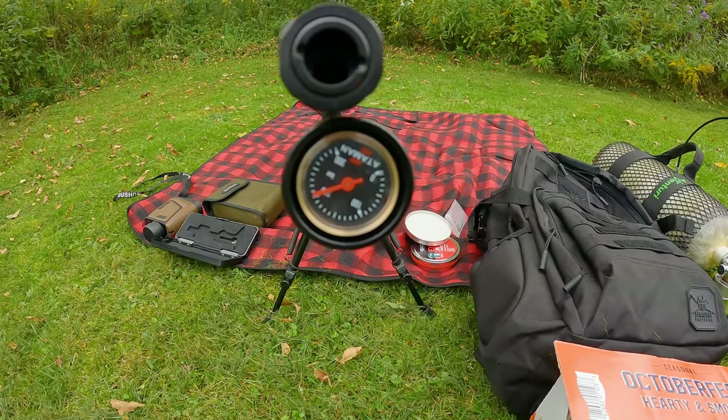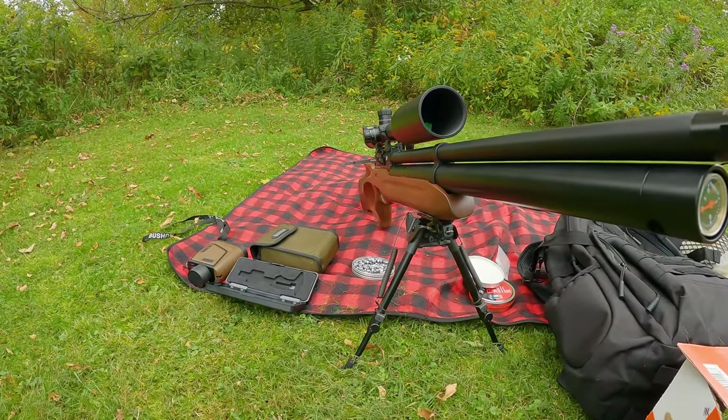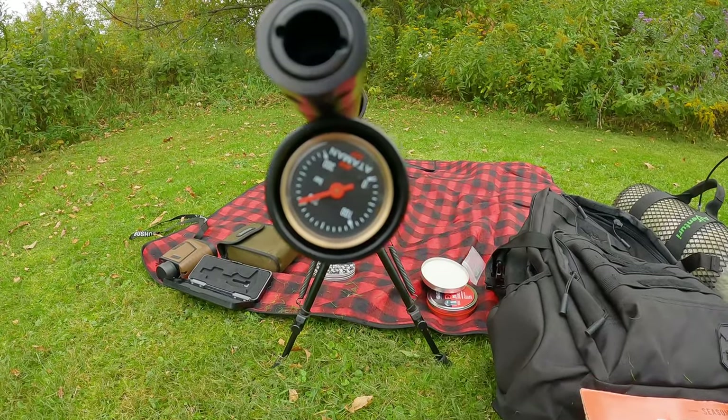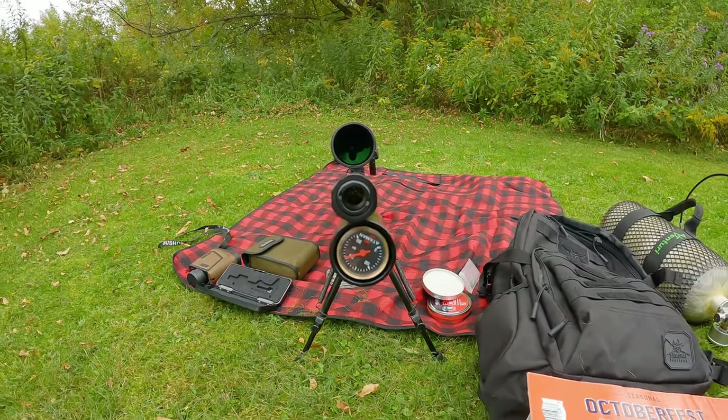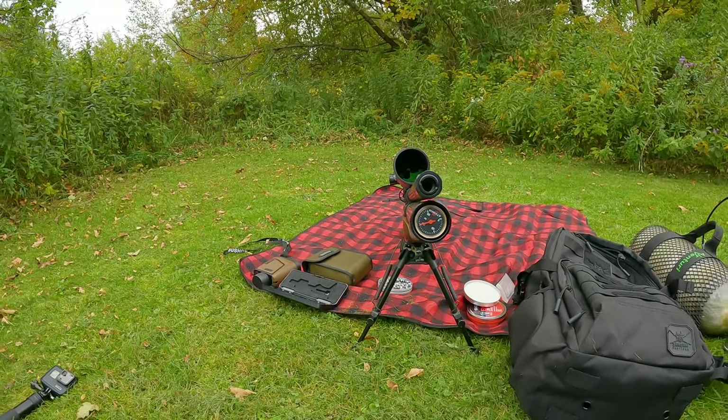The rifle ended up at just over 200 bar — remember, the action's open and we are empty. So apparently it falls off the regulator at a little over 200 bar, which I guess might make sense for the big bore. Yeah, good experiment to do.